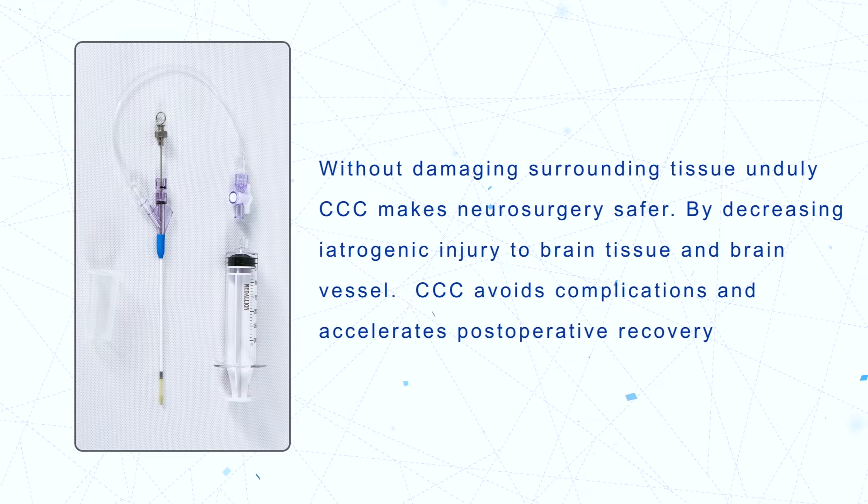By decreasing iatrogenic injury to brain tissue and brain vessels, CCC avoids complications and accelerates post-operative recovery.